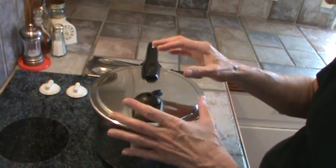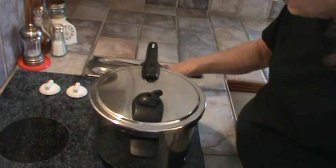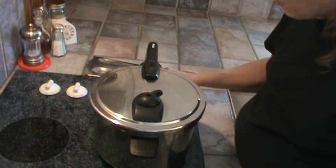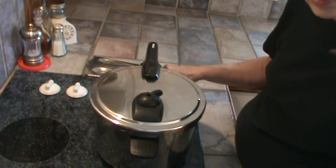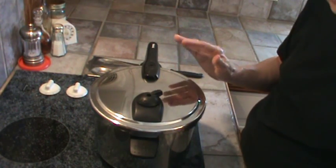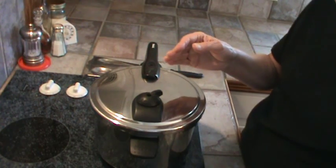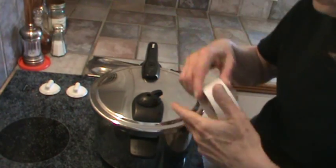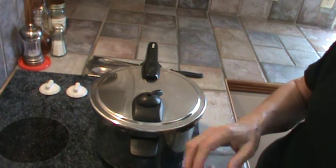I'm going to go ahead and cut my burner down to medium. I'll probably come back in 10 or 15 minutes and cut it down to low, because you can literally cook the whole thing on low once it gets up to pressure. This gets done in about 30 minutes, so I'm going to set my timer and we'll be back.